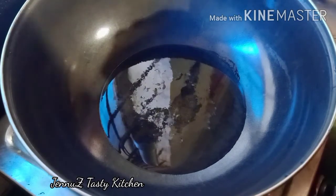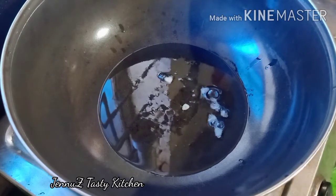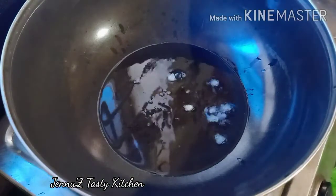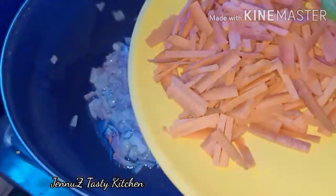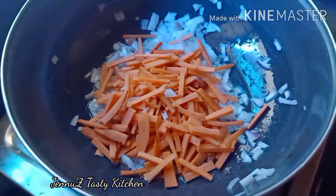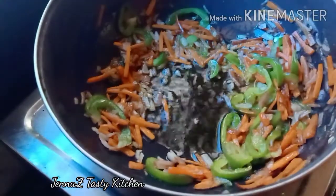The oil is a sunflower oil. We cut the carrot and vegetables. I am using a mandoline slicer to cut the carrot. We cut the carrots thoroughly.